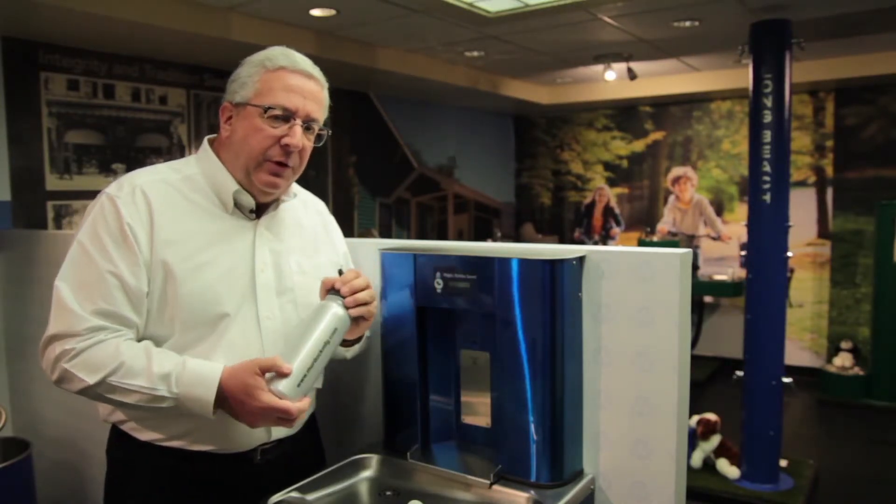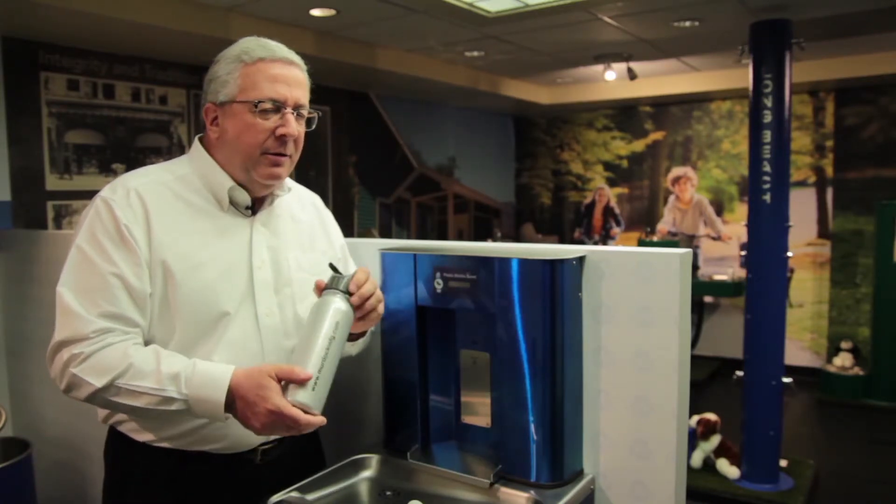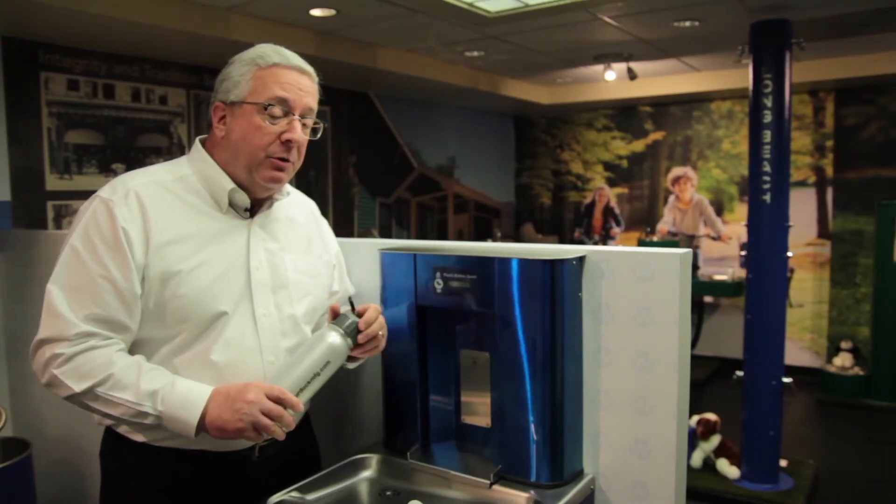The filter is about this size and is good for 1,500 gallons — and I think 1,500 gallons is the right size. Anything larger than that, you don't want it sitting around too long. So let us know how we can help you on a bottle filler, indoors or out.